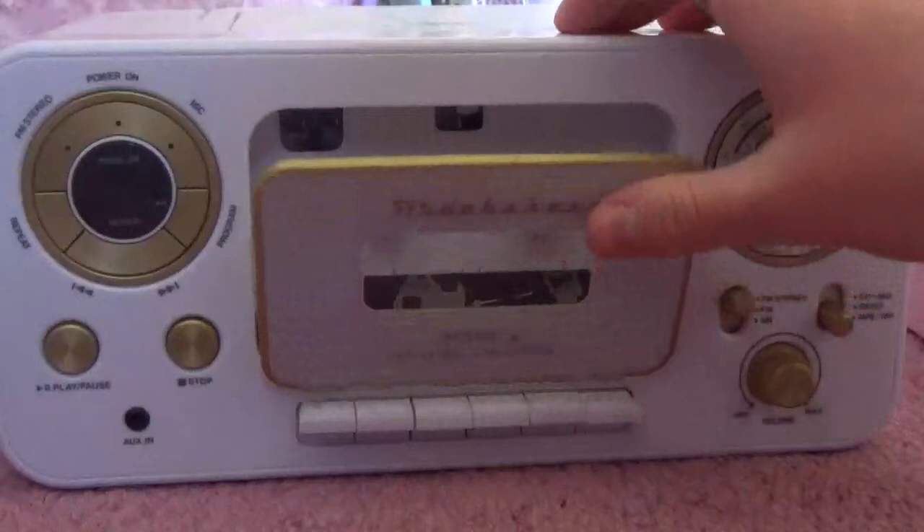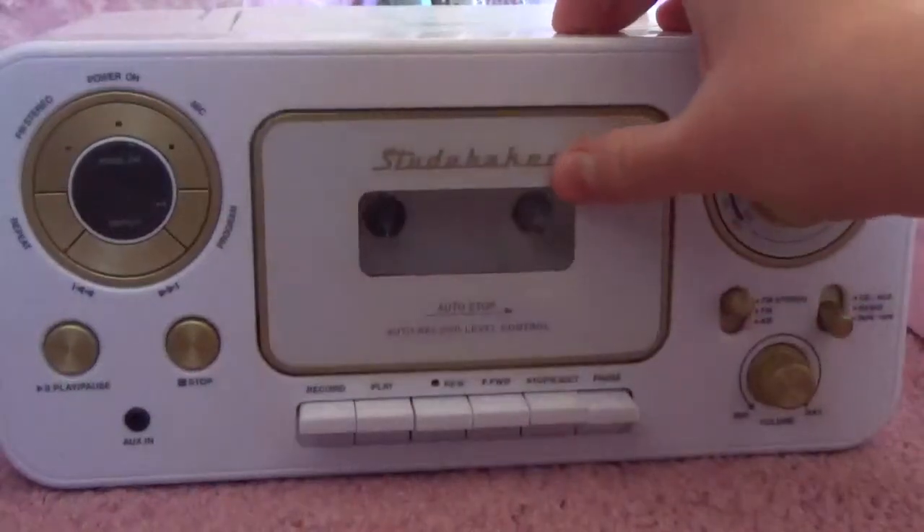And anyway guys, that is how you play a cassette. Thanks for watching — please remember to hit that subscribe button, and my Instagram and Twitter are down below. I will see you guys later. Bye!